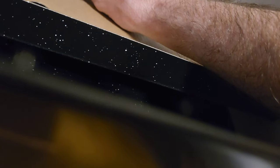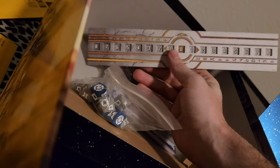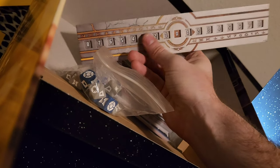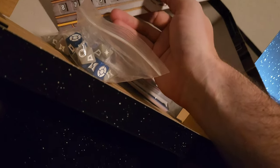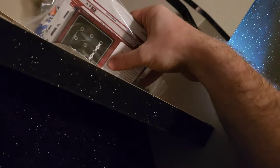Looks like we have a set of attack and defense dice — I want to say the blue ones are attack, but I could be wrong. This is the struggle tracker — this is how you determine who's winning the game. The title position consistently changes throughout the game, which is kind of the cool aspect of it. And we have our mission cards, character cards, and the little cubes for the struggle tracker.